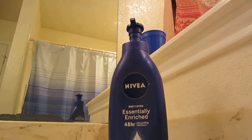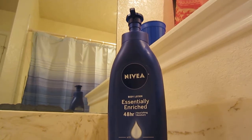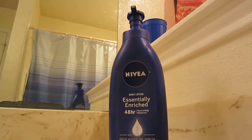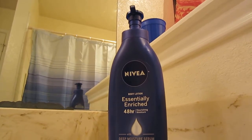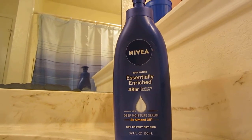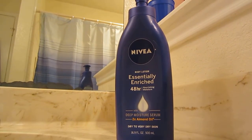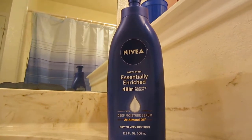That's more than enough. I've already gone through one bottle of this — it was gifted to me — and another that I bought. I have two bottles, one for the bathroom and one for the restroom. It's the same exact formula, same exact thing. It says body lotion, essentially enriched, 48-hour nourishing moisture.